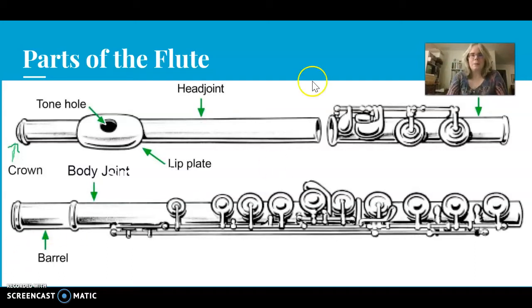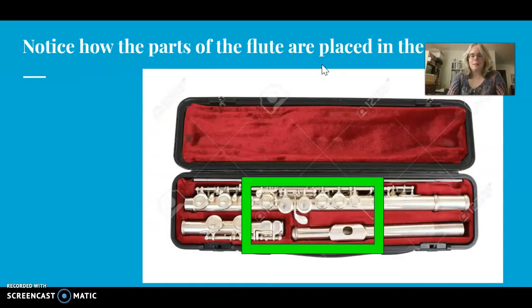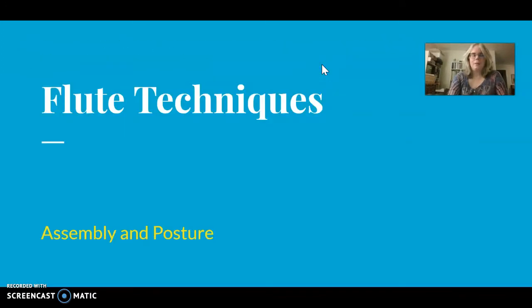Hi! Welcome back to Flute Techniques. Today I'm going to go through a set of slides about parts of the flute and assembly and posture, and I also thought of something that I forgot to tell you in my last video for the last class about piccolos.